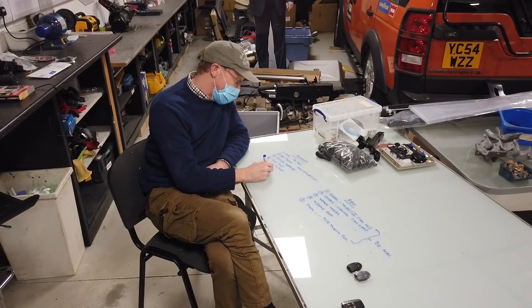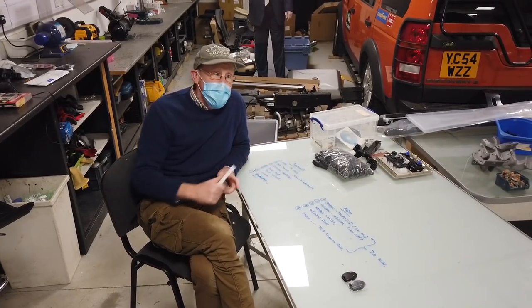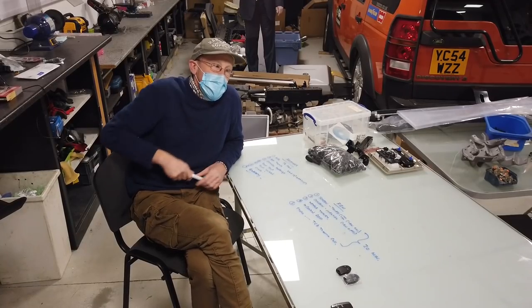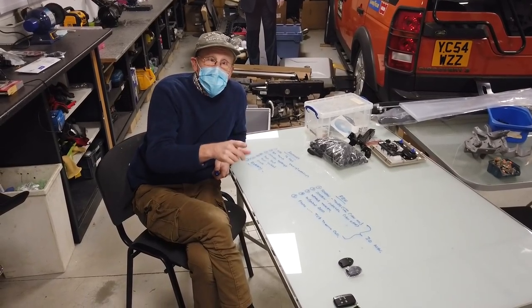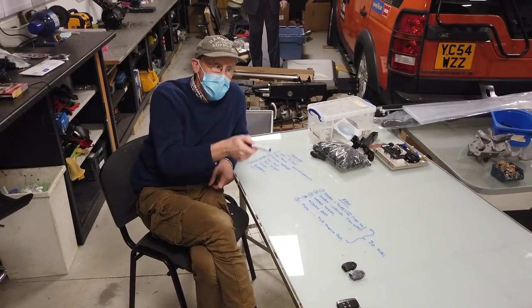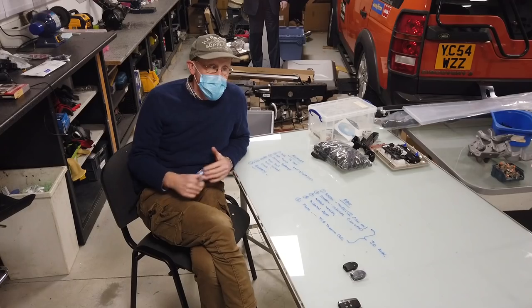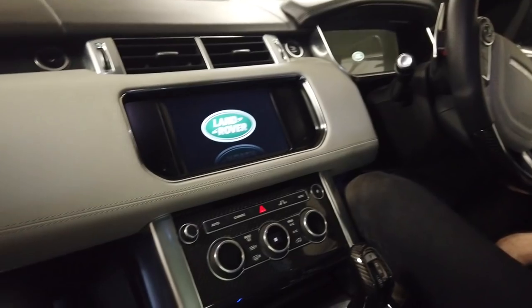One more factor: battery. We had a situation where we were testing this, left it running for half an hour, and came back to a warm car with a flat battery. The battery was already low because this car doesn't get driven much. These units can flatten your battery and there's no battery protection, so make sure you have a good battery or it's on charge.